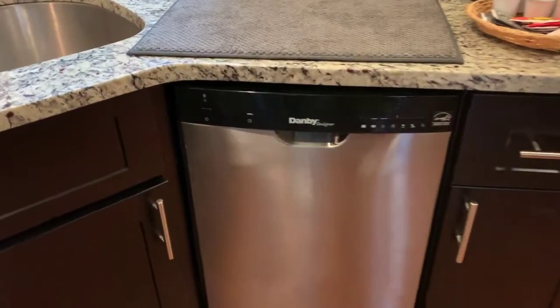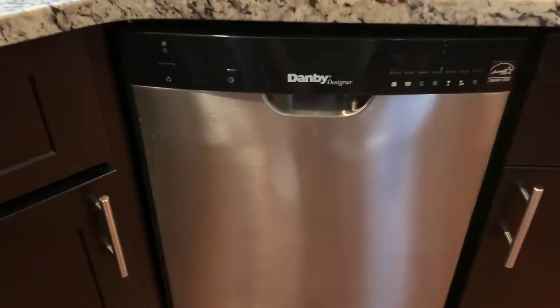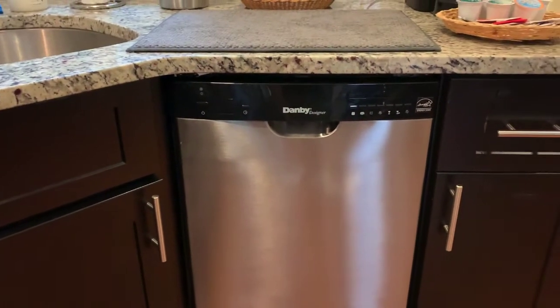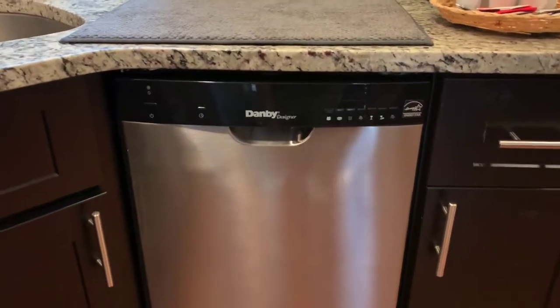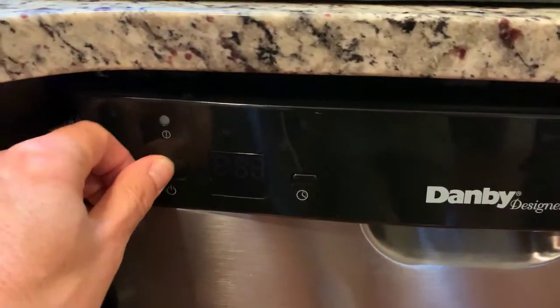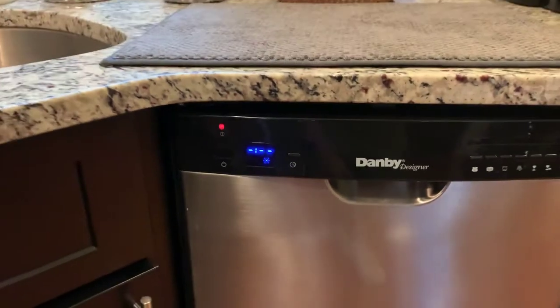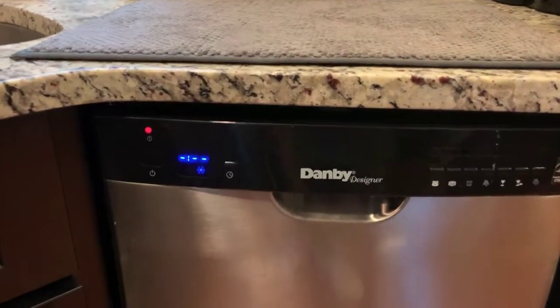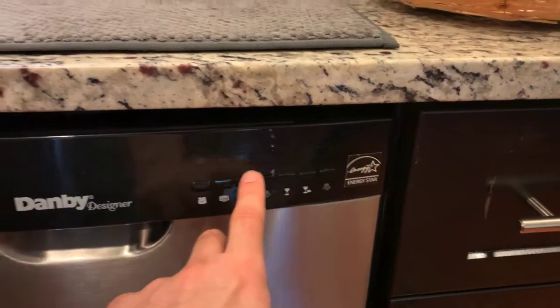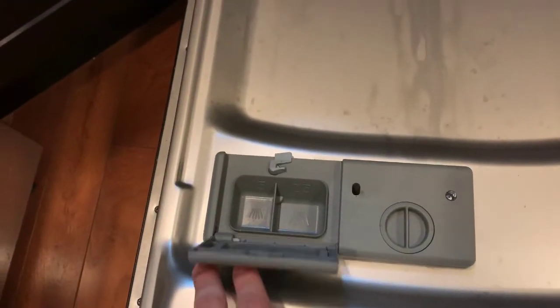If you're working with limited space — I don't have a ruler, but it looks like this is probably about maybe 18 to 20 inches right here. You hit this button over here and it turns on, then you can set the timer and a variety of different settings over here.